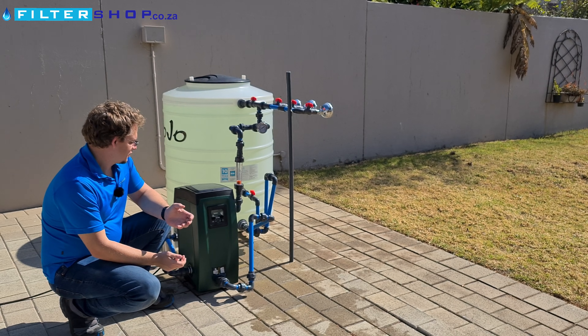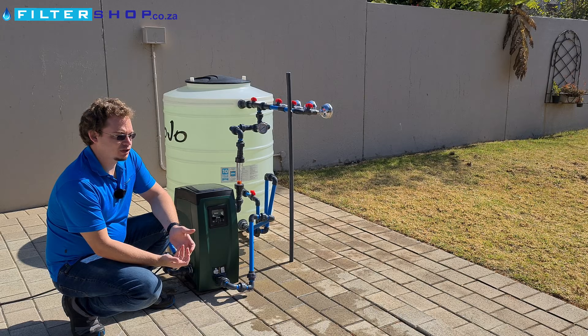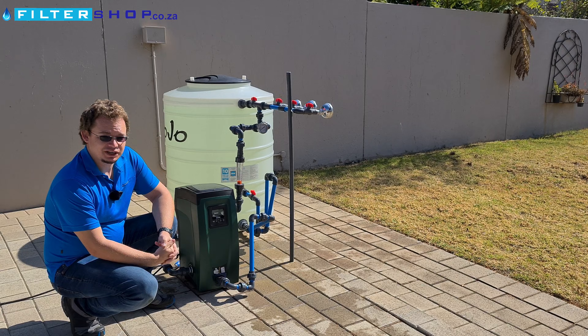Here we have the DAB EasyBox. This is a very expensive pump, but arguably one of the best available by reputation in the market, and today we're going to test it.